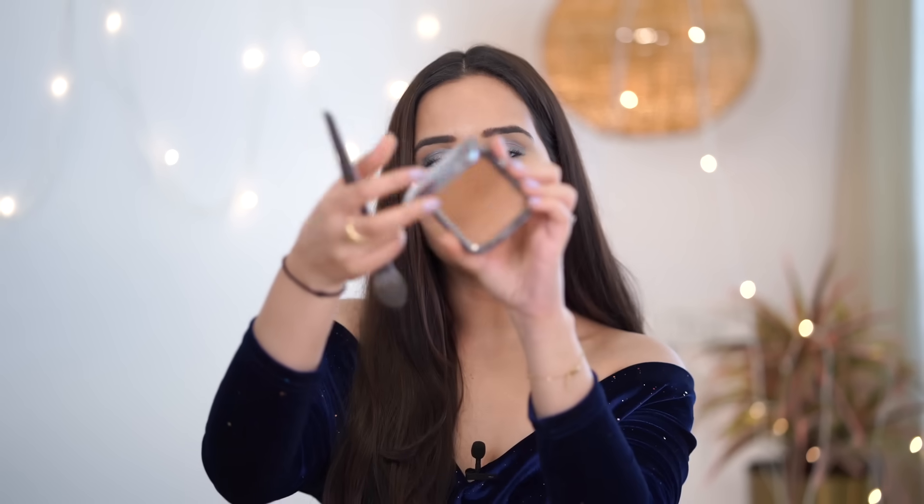Now I'm going to bronze my face using my all-time favorite Kiko bronzer. Contouring gives your face shape, while bronzer gives you more of a shadow effect. Especially if you're going on a beachy vacation, you should always take a bronzer — it looks really beautiful when sunlight hits your face.